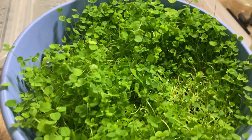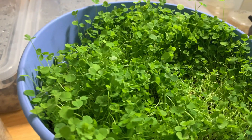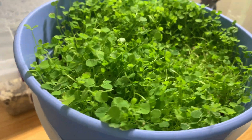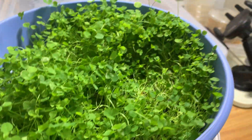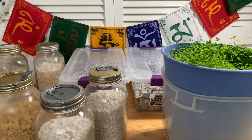By the way, this clover smells really nice - like I want to put it in a salad and eat it. Can you actually eat white clovers? If you know, let me know in the comments below - genuinely curious. Hopefully we get some flowers too, that would be sweet.